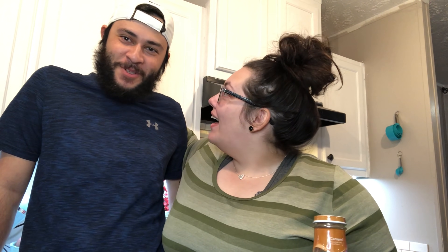Hey y'all! Welcome back to my channel. If you're new here, my name is Marina. Today's video— You're not going to introduce me? I'm only like 80% of this channel. Listen here, 80% is a lot.